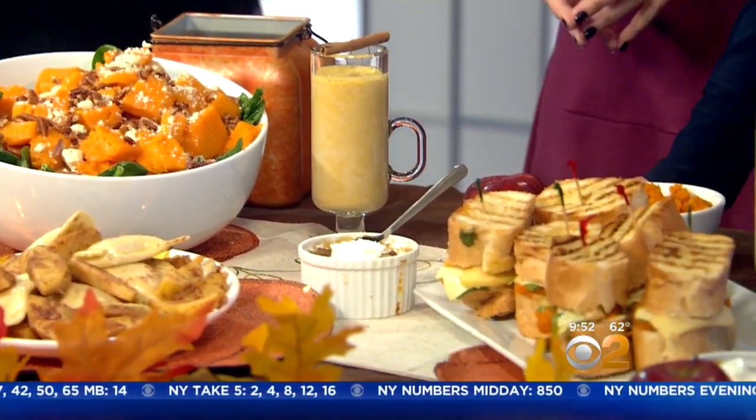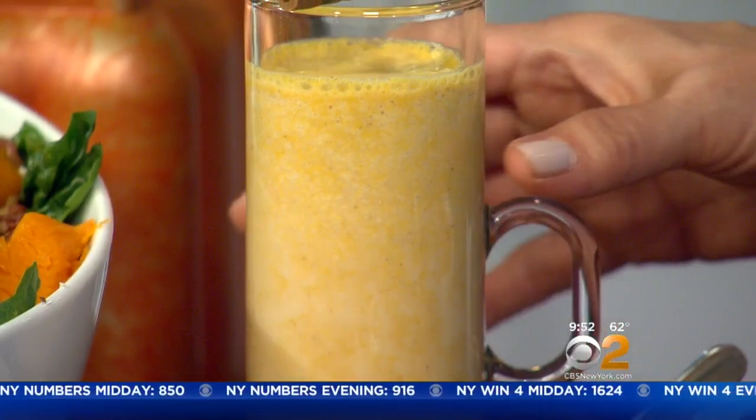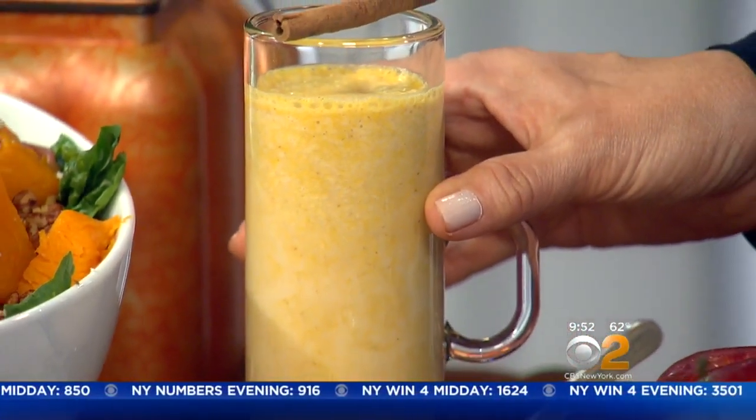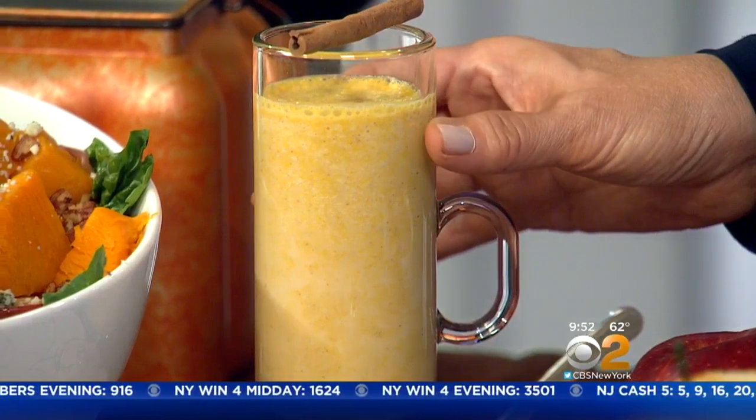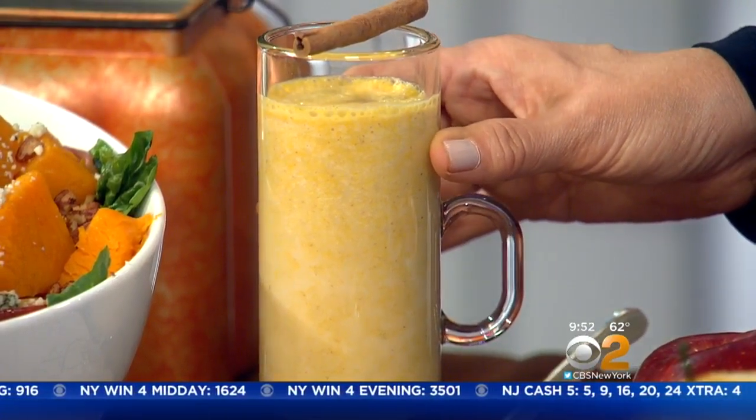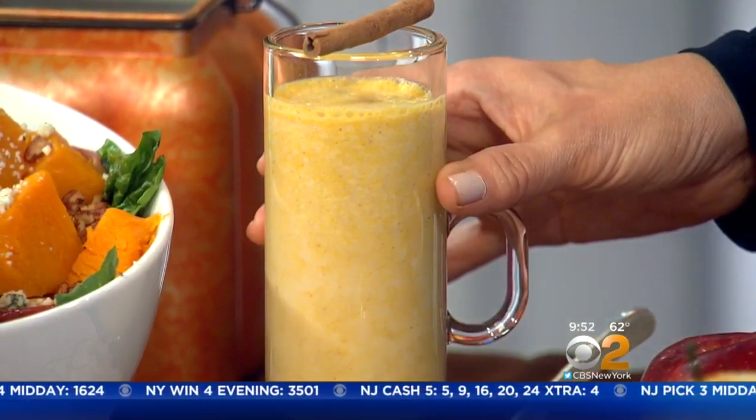You have several things to show us — smoothies first! I love a good smoothie. Pumpkin and apple smoothies. What I like to do is, instead of using canned pumpkin puree, go with fresh this time. Grow a little pumpkin in the oven — bake it for about 45 minutes, get the guts out. Then blend that with fresh apples, honey, and almond milk. This looks delicious!